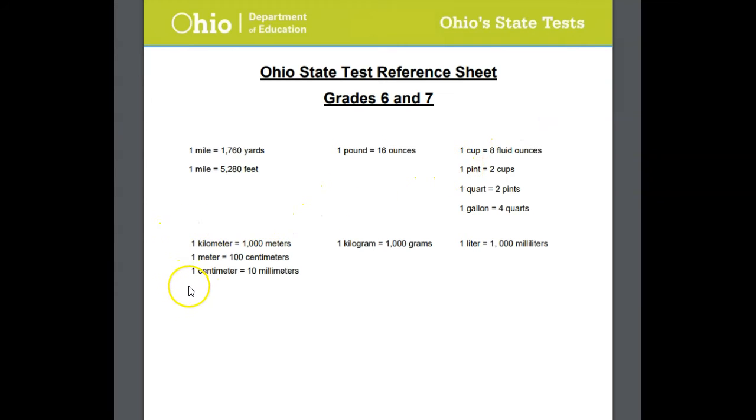And then down at the bottom, this is our metric conversions. So we talked about King Henry doesn't usually drink chocolate milk. All of our metric conversions are there for us.